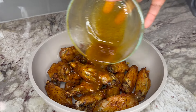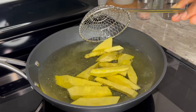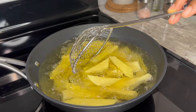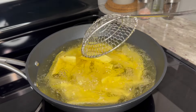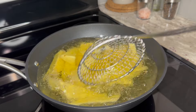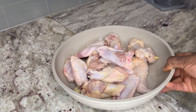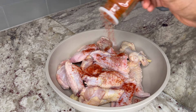Hi there and welcome, I hope you're doing great! Today we'll be making some honey garlic chicken wings with crispy fried yam. This recipe is perfect as a party appetizer and you'd love it, so join me and let's get started. We begin with thoroughly clean chicken wings.